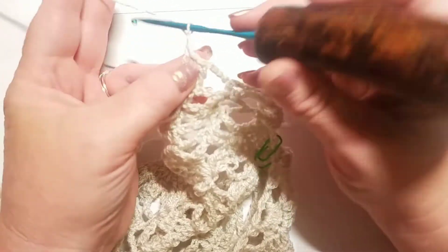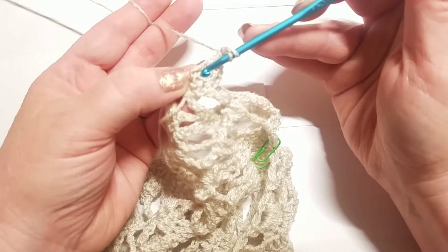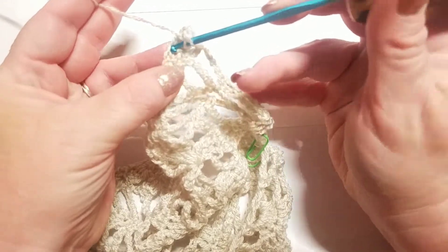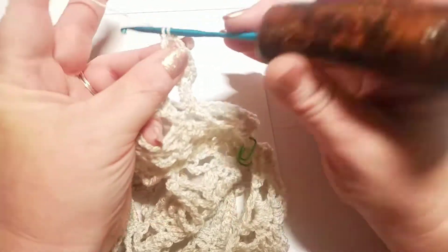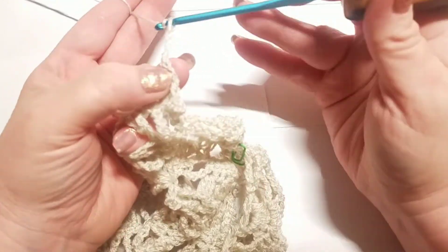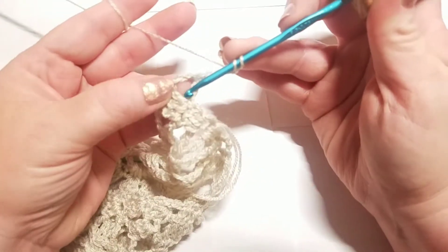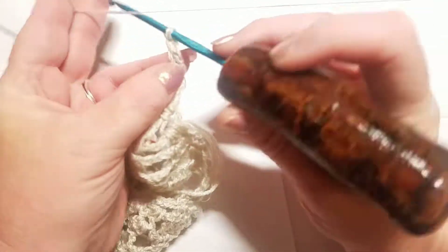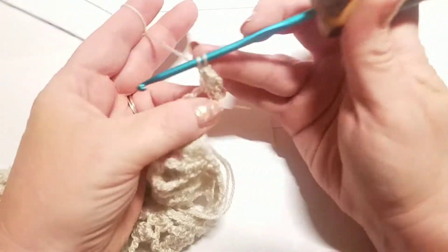Now we're going to chain two, then wrap our yarn and go in for a second double crochet right there into that same stitch — you're going directly back into that same exact stitch that you just did the double crochet in and doing another double crochet. Now chain three and turn your work. We're going to do three double crochets right there into that chain two space — go right into that chain two space and do three double crochets: number one, number two, and number three.